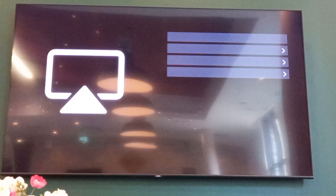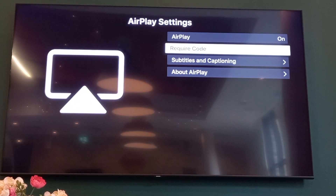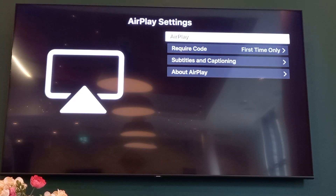If your pop-up looks something like this, at the top it might already be on for you or it might not. Go ahead and click on AirPlay at the top to make sure that it's on. Once you've done that, go over to your iPhone or iOS device.